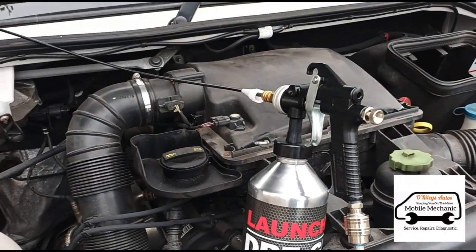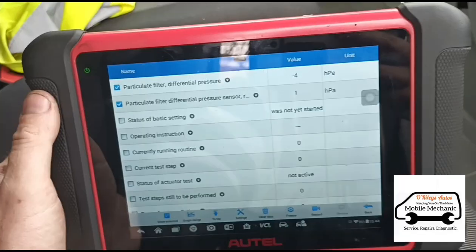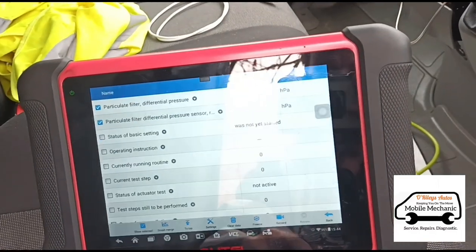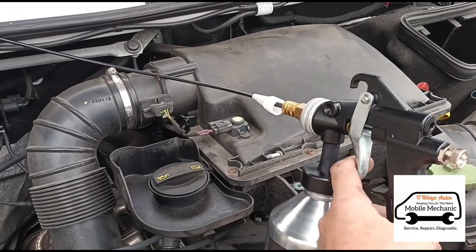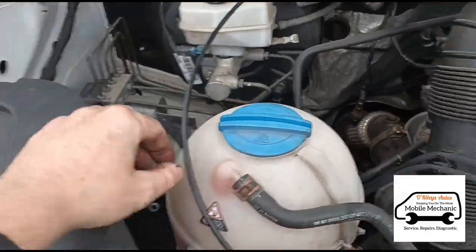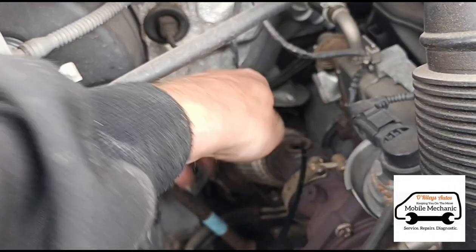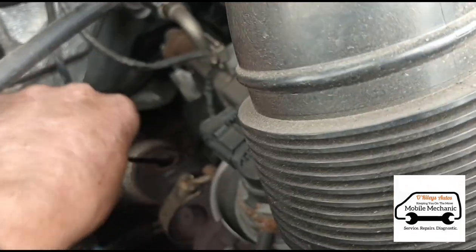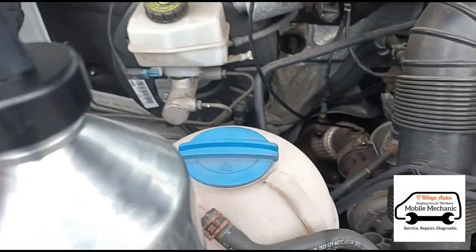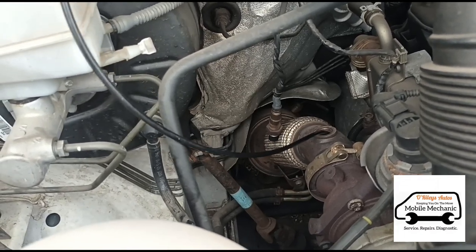We're back in the van now, going to start it up and let it run, then spray the fluid in. I had a moment there — the sensor was reading negative, but of course the pressure hose is disconnected with the cleaning hose in there. The initial entry point wasn't working too well, so I've disconnected the oxygen sensor and we're going in through there instead — pushing it all the way down as far as possible.